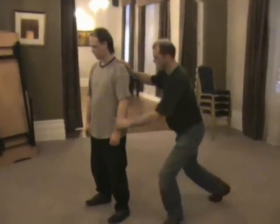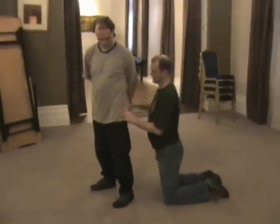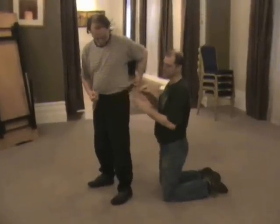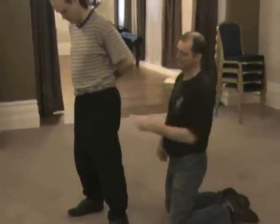We're doing the main pressure points of the legs. You've got the side of the hip and your sciatic nerve, which is basically on the back side.